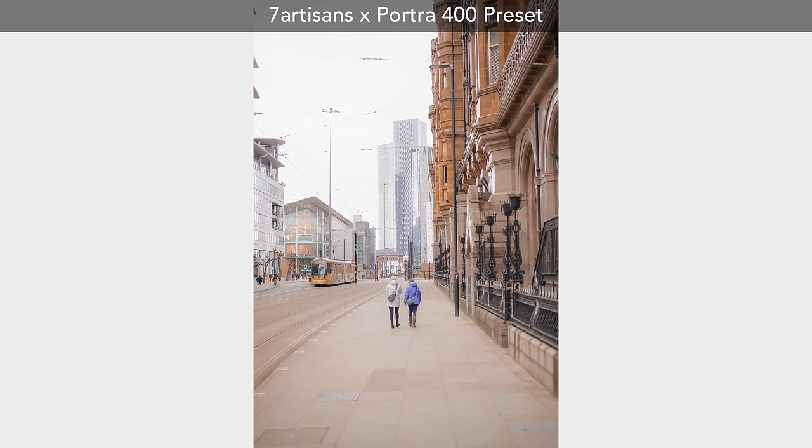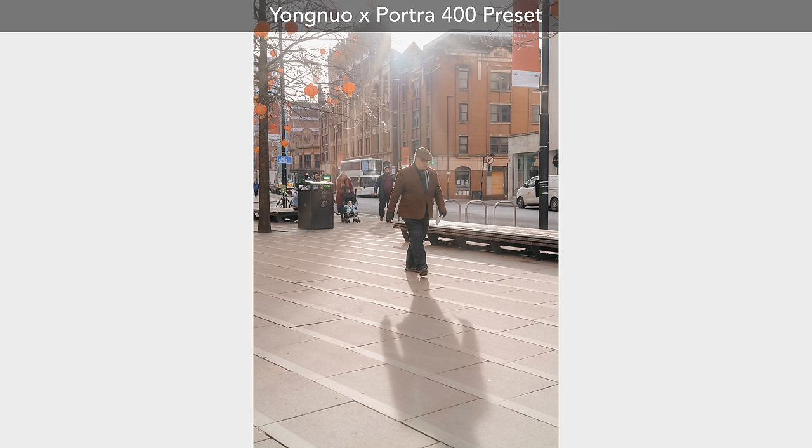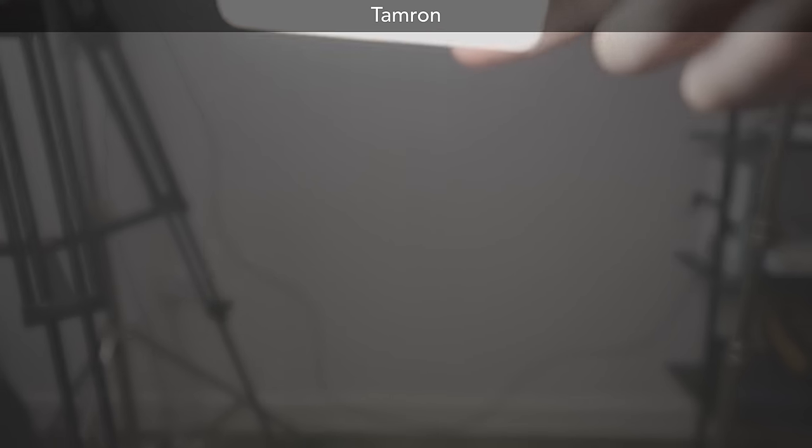When testing lens flaring, I couldn't get a strong enough light source when testing either lens in the street. However, I ran a couple of basic tests just to see what I could find. It appears that when compared to one of my Tamron lenses, the Yongnuo performs at a similar level — maybe a small amount more flaring from hard light in the edges of the frame, which could be an issue if you're shooting towards harsh sunlight. However, with soft light, it seemed to perform pretty well and nothing out of the ordinary.